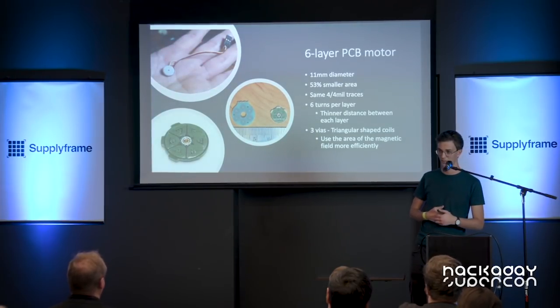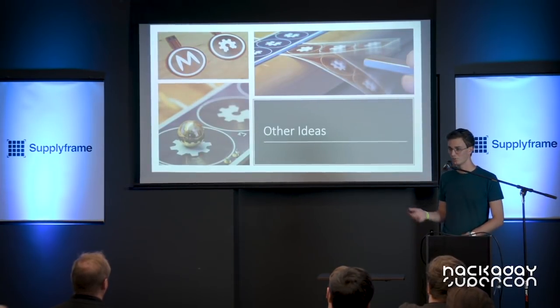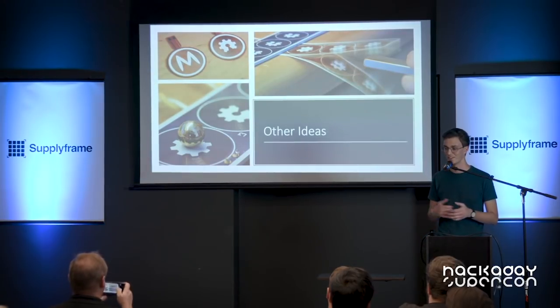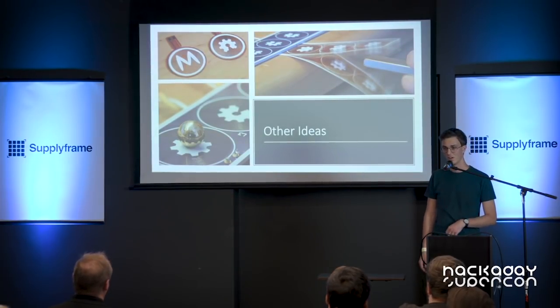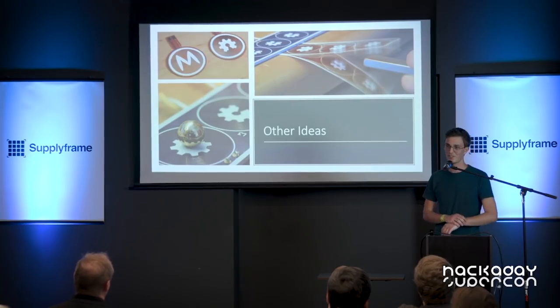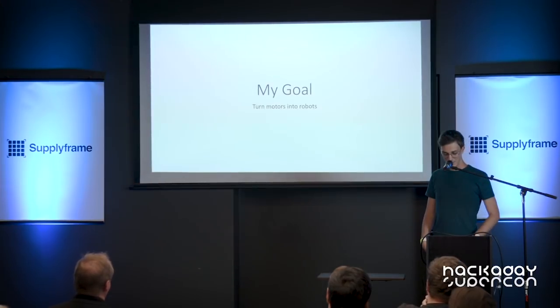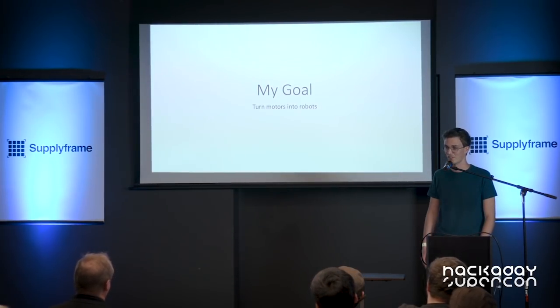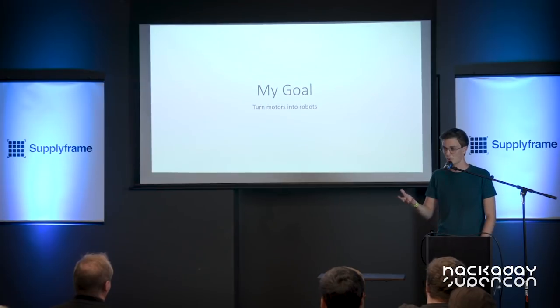It now has an 11mm diameter. This idea also gave me other ideas: I designed a linear PCB motor, which you can see at the bottom, and I also tried making it on a flexible PCB, which is very cool — I suggest you check it out because I was quite amazed how well it works. My goal is to eventually turn these motors into the robot itself — imagine a robot with a PCB that does the processing and can also actuate the robot itself.